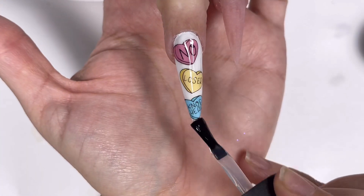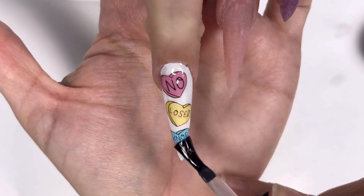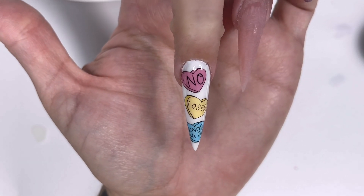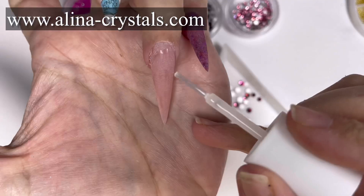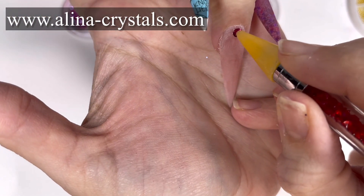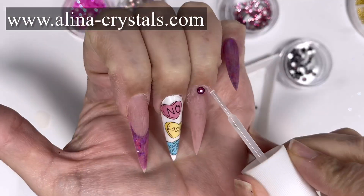There we are - nice layer of top coat, into the lamp for a 30-second cure. But that nail's not finished; we do come back to it later to add some more art. On to the bling! So this is the February stacker, which is only available in the bling box. There are loads of different colors in here - I'm using fuchsia at the moment, and then going in with what I think is a deep purple aubergine color. There's so many colors in this stacker.